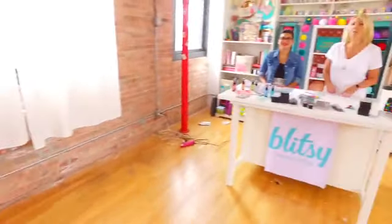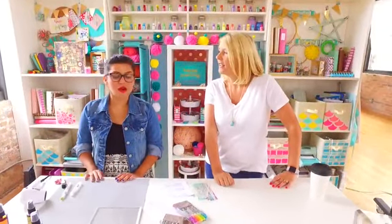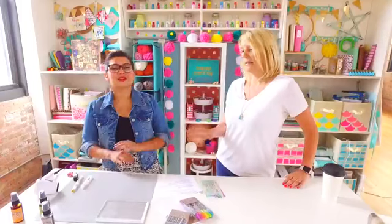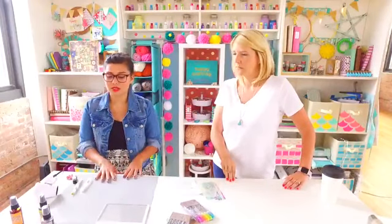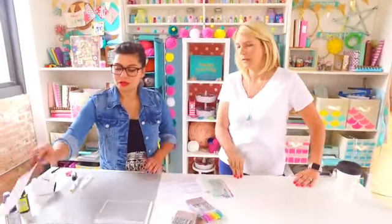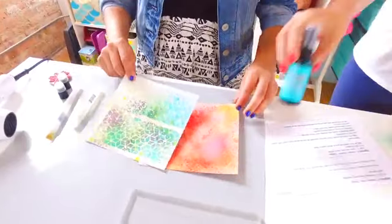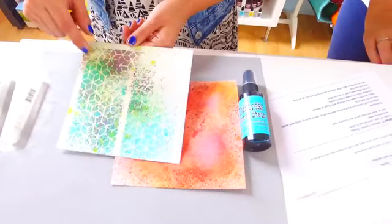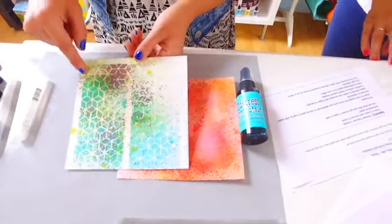Now I'm over here with Claudia — you're going to get inky! I'm going to show you two of the items we have for sale today, but first the distress ink sprays, which are a staple. These distress ink sprays are water reactive. You can use them with stencils, as I did here — I'll show you what it looks like. You can spray over them and the colors blend really nicely.